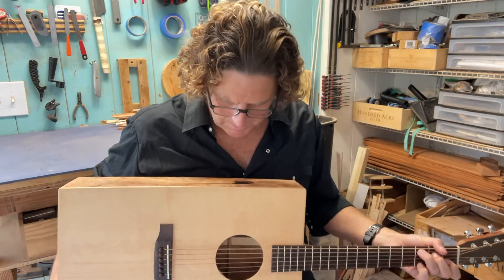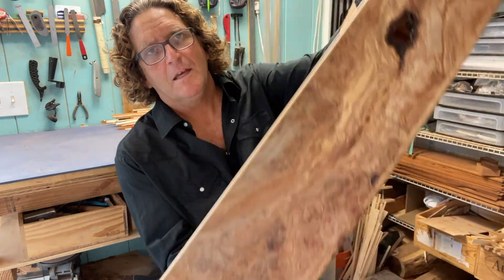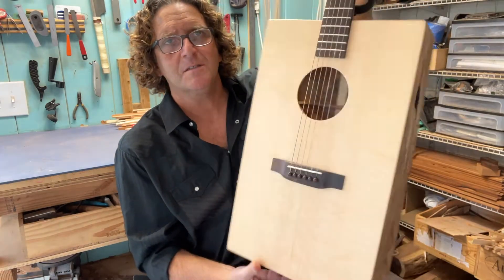Well, this is a very interesting guitar. This is made out of maple burl. It's got holes in it — holes in the sides. But man, doesn't that look cool? I love the way it looks. And it plays, it sounds good.